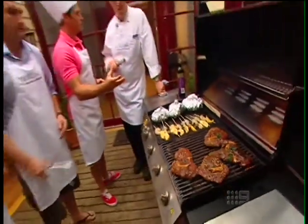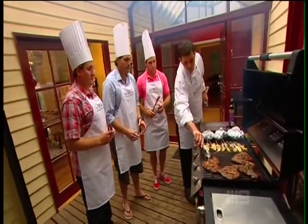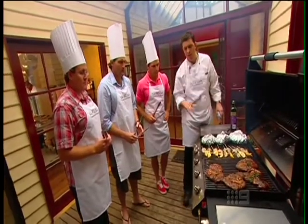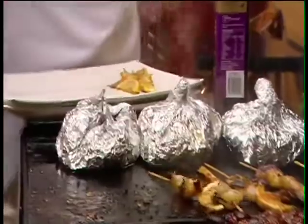On barbecue technique: get the plate really hot before putting the meat on to get a nice sealing action, good colour and caramelisation, then back off the heat. When it comes to turning the meat, just try to turn it once. First off are the prawns, followed by the steak.